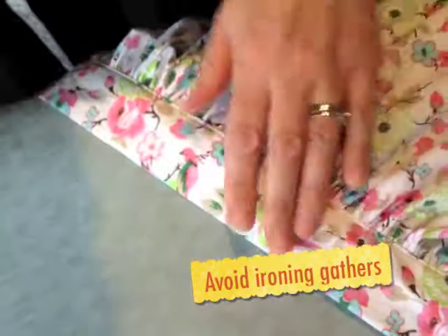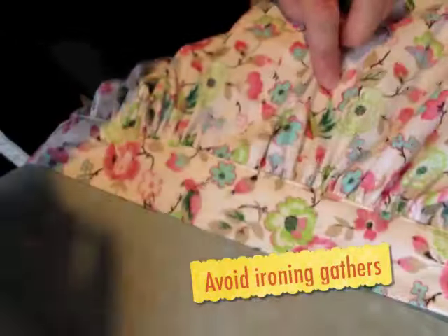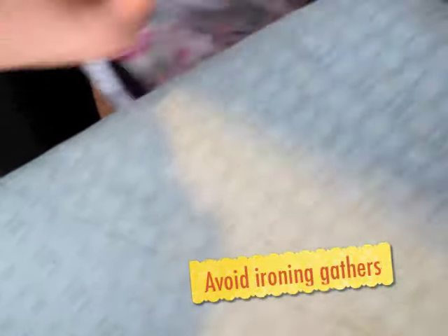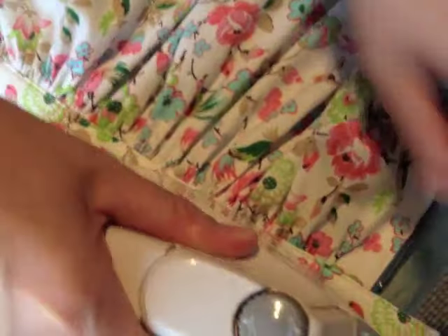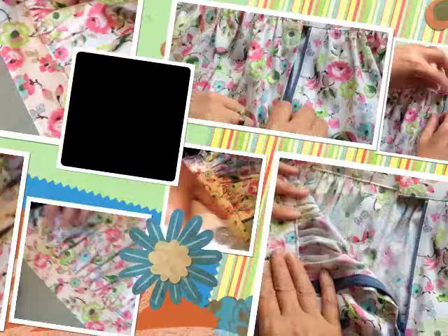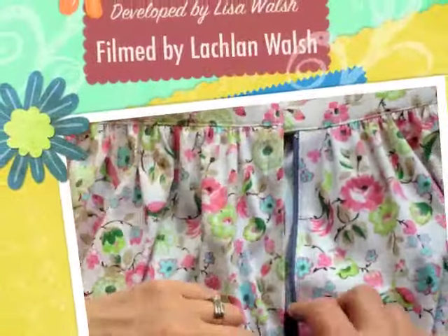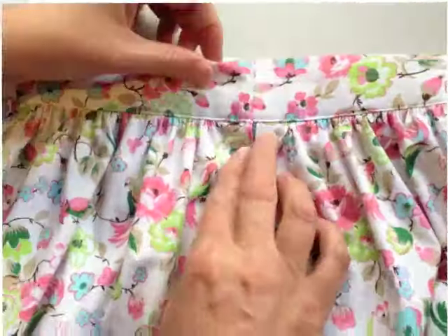When you're ironing the waistband you actually don't want to iron the gathers. So just focus on pressing the waistband and skim along the top of the gathers without crushing them.